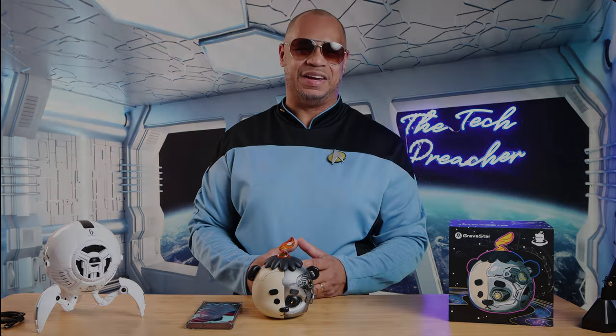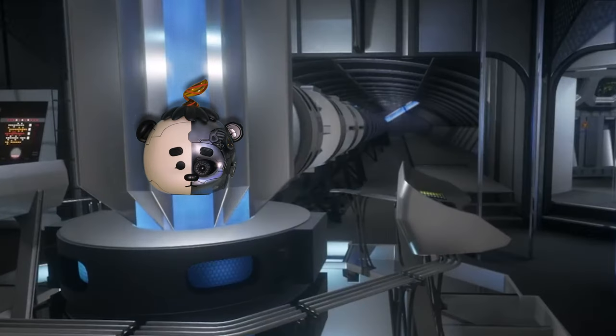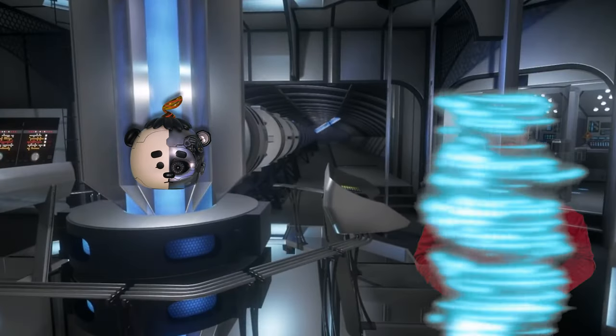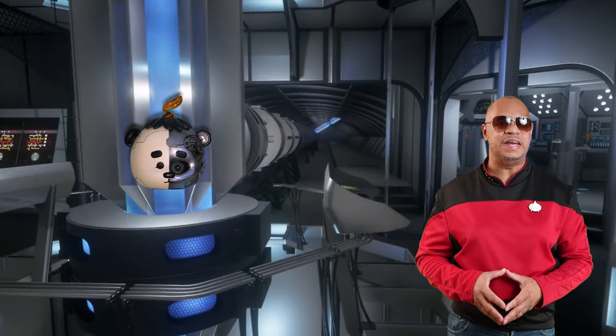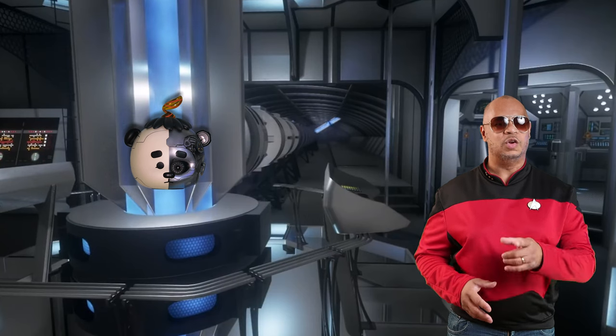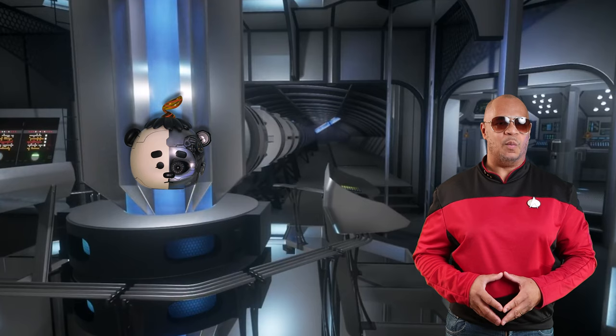Let me go down and connect this to the warp core so we can warp speed out of this area. Now, since we have the parts needed for the warp core, Lieutenant, warp speed out of this area. Maximum warp.